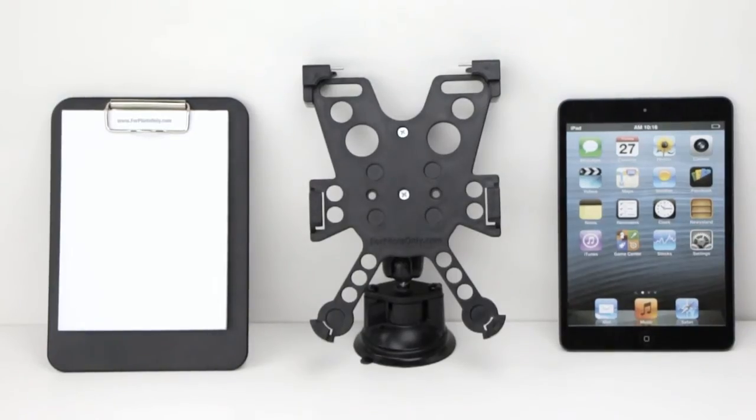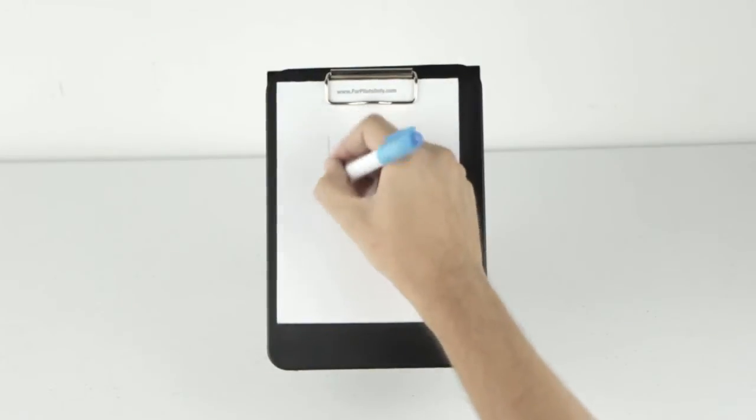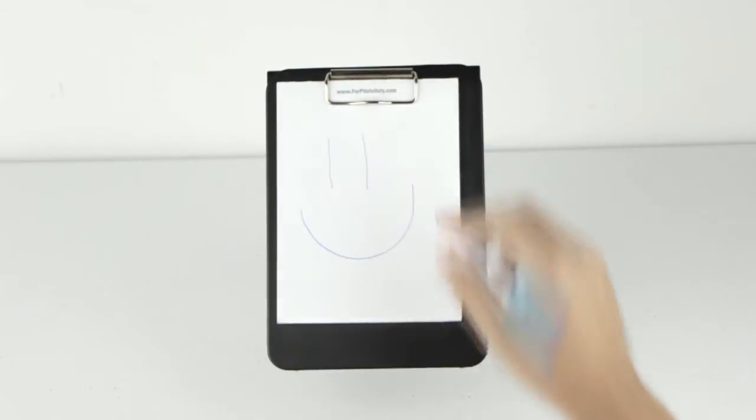The iPro Navigator for iPad Mini is one of the only mounts to include an integrated and removable clipboard. Take notes directly onto your iPro Navigator's clipboard without removing or adjusting the cradle itself.